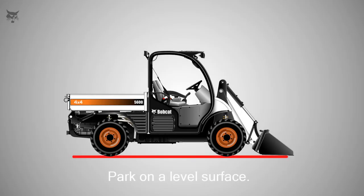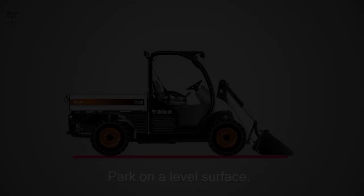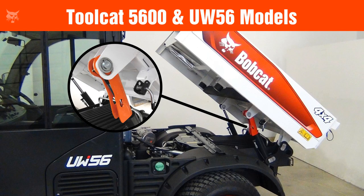To begin, park the machine on a level surface. If the machine has a cargo box, raise the box and install the cargo box support. See your machine's operation and maintenance manual for the correct procedure.